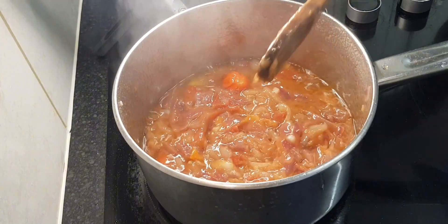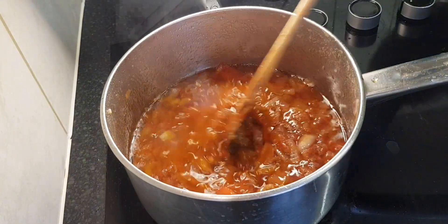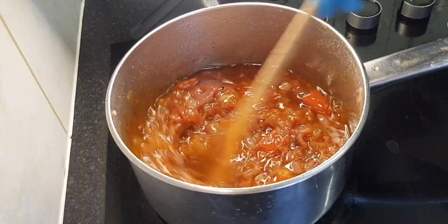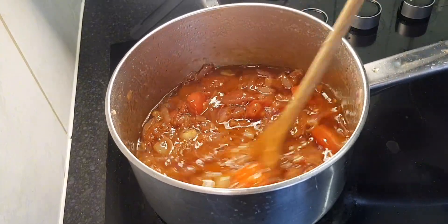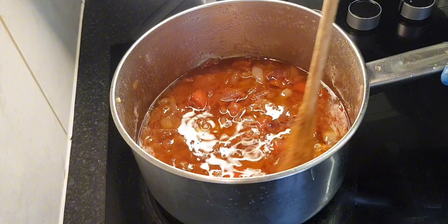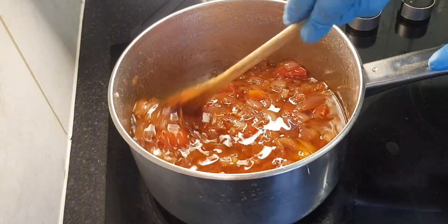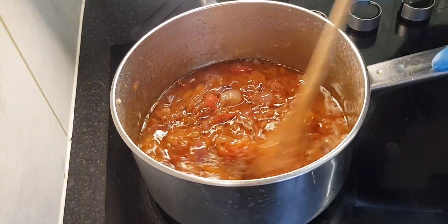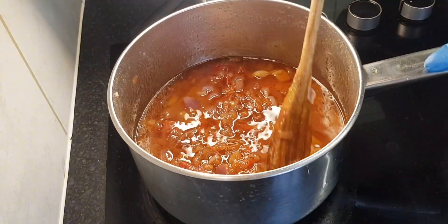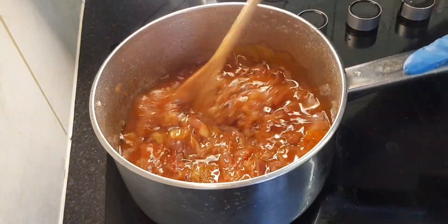Looking forward to this! Here's the progress — look at that, it's all cooked down now. It's ready, but I'm going to leave it a bit longer on low heat to just do its own thing. I'll still keep an eye on it.